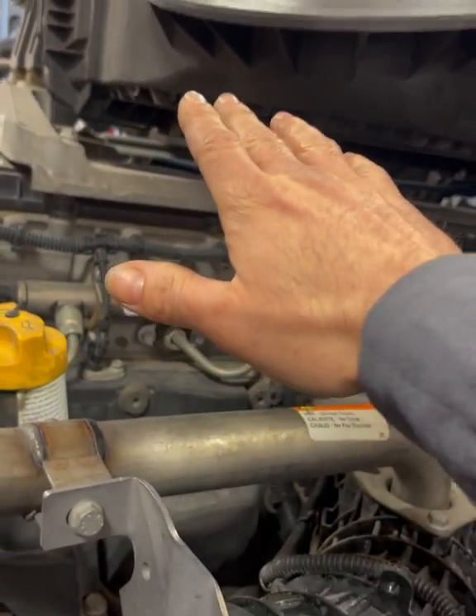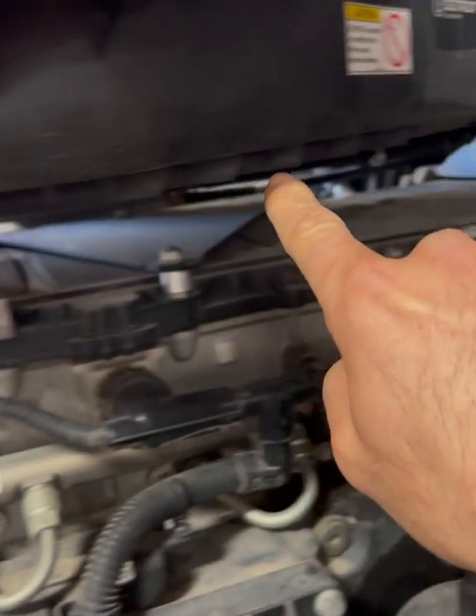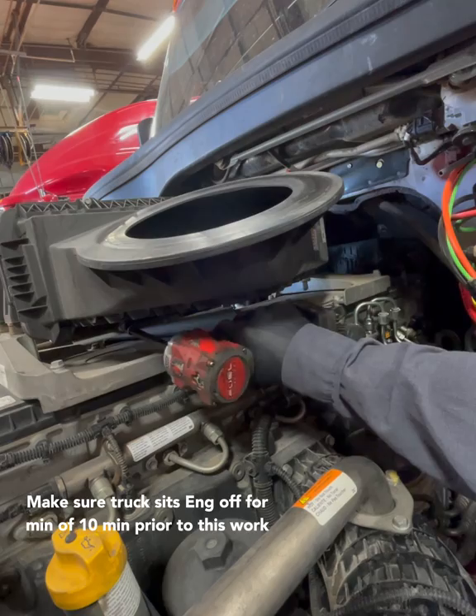First things first, I'm going to leave the bumper on and just work around it. I'm going to take off this air filter housing cover, which is just four bolts — they're size eight millimeter. Go ahead and take that out of the way.